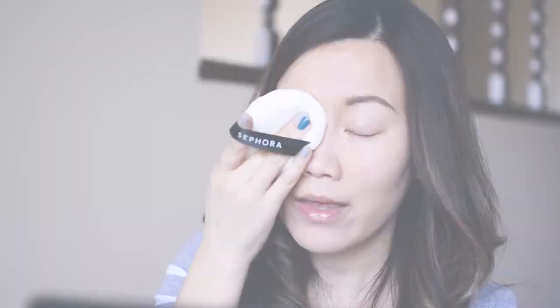I made a little mistake — I set before I put on concealer. I don't think I need a lot of concealing, but I did want to go in around the under-eyes. Since I didn't put too much powder around there, I think we might be fine. But if you're doing this yourself, do the concealing and foundation first, then the setting powder. I got too excited and got ahead of myself.